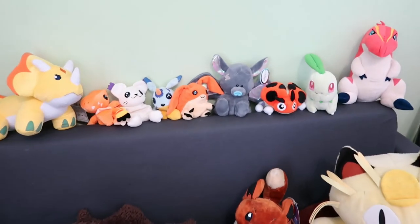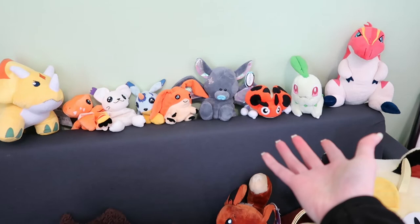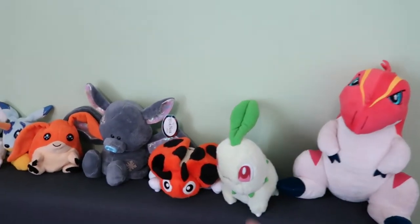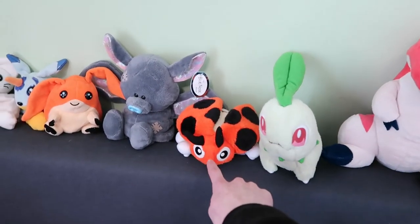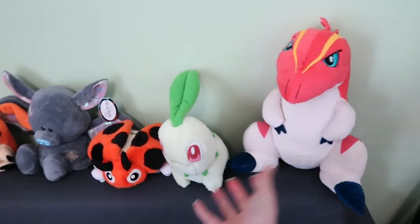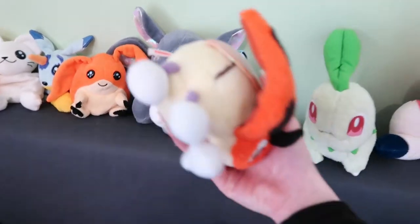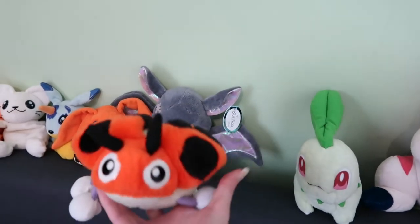I've also added a few plushies to my plushie sofa. I got these three for Christmas. This one was from my boyfriend's mum. I bought that one myself actually, so I didn't get that one for Christmas. And this one was from my mum. Two of them were Christmas gifts and one I just bought recently. Because look at him, he's so cute. He's all round and he's got sparkly wings. He's just cute, I love him.